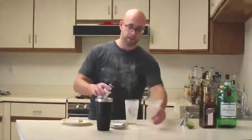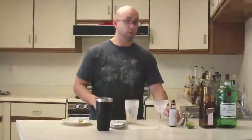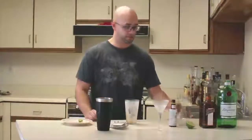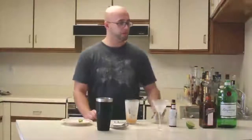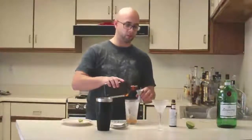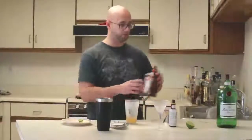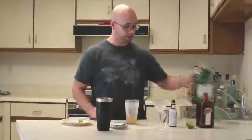Starting off, we've got two dashes of Angostura bitters, one ounce of lime juice, one ounce of a premium triple sec — I'm going to use a Cointreau in this case, which adds some sweetness and extra citrus notes — and two ounces of gin.